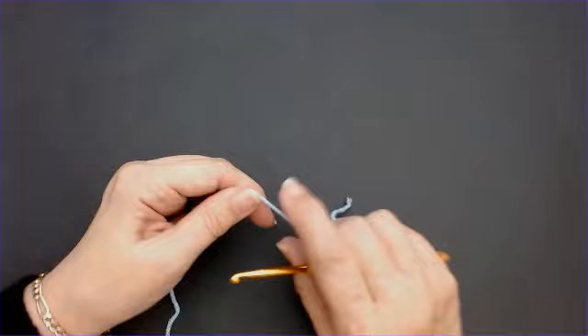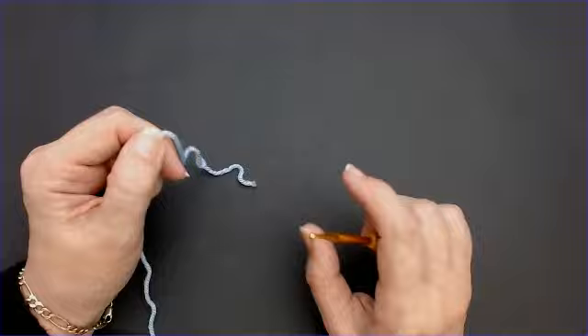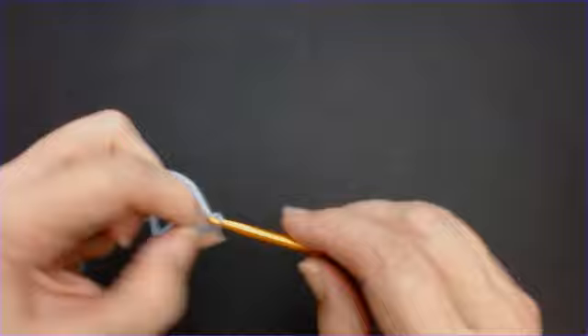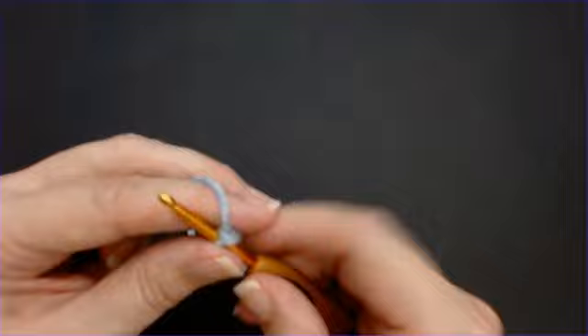The stitch count for this is six - do your foundation chain in any multiple of six that you want. Use the hook size it tells you on the yarn you've chosen. You can do this with any yarn. I've done a few sets of six, then add one extra stitch at the end.